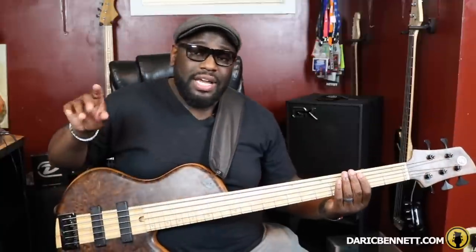Even though I showed you those two techniques on both hands, one of the members was still having a problem with other strings ringing — and that's totally fine. I'm playing a five string right now but the same rules apply as on a four string. I'm going to show you a little technique on your right hand that you can add to those two techniques we've already talked about. So you're plucking, coming down with your fretting hand dampening that string, as well as coming down with your plucking hand — but other strings are still ringing when you play a scale.